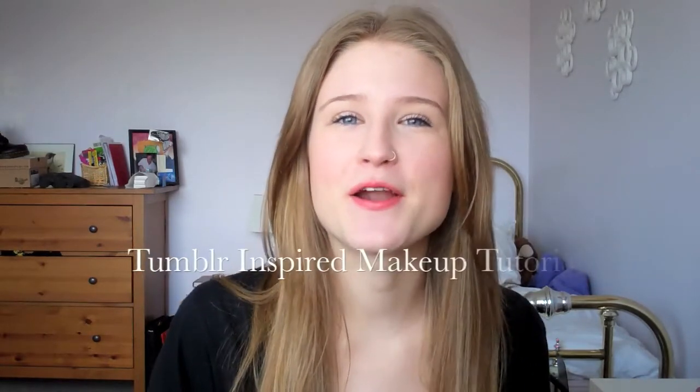Hi everyone, so today I'm going to be showing you my favorite thing right now and it's actually the coolest thing ever. I'm going to be doing a Tumblr inspired makeup tutorial using only one product for my eyes, which is just a bonus because I know when you're first getting into makeup it can be really overwhelming watching tutorials where people use all new products every second day.